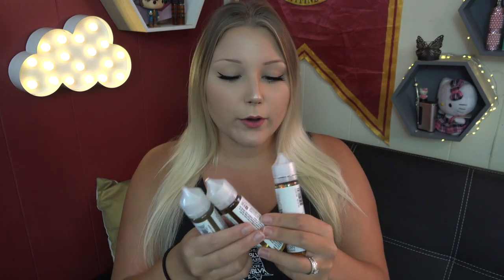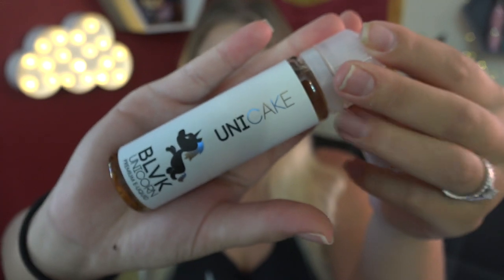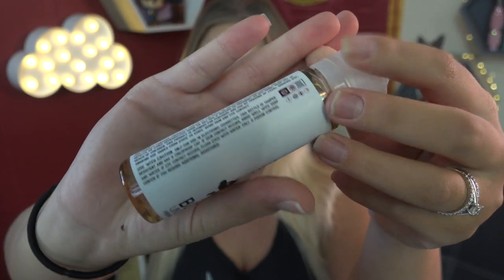Today I am looking at Black Unicorn e-liquid — this is their white line. I have Uni Cocoa, Uni Nuts, and Uni Cake. The bottle art is similar for all of the flavors.